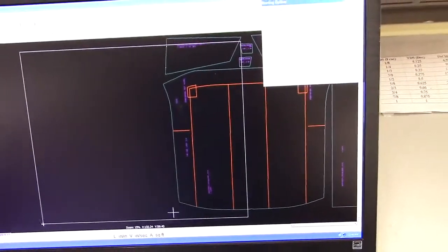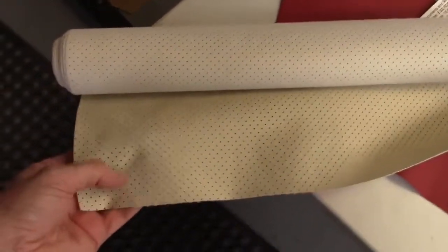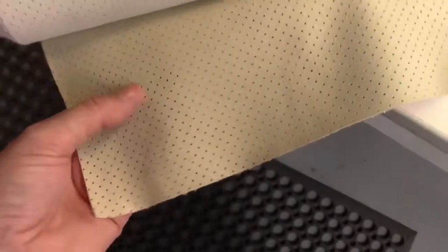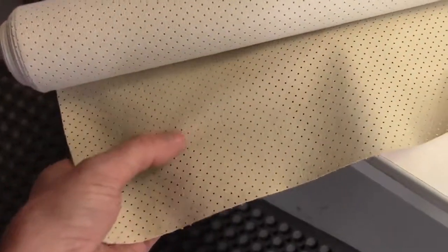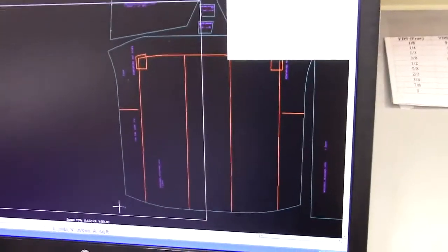The original vinyl was a very thin, lightweight vinyl. This is a very good reproduction we bring from Germany. You can see it has the perforations, it's the off-white color and it has a slight grain. It's very lightweight — it's important. You cannot make headliners in cars with full-weight vinyl.